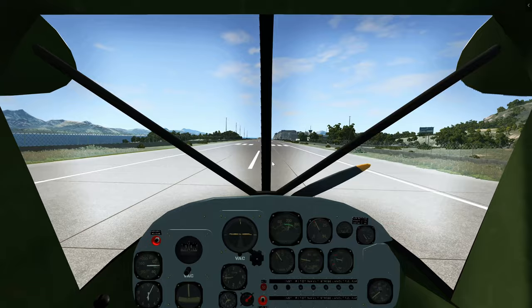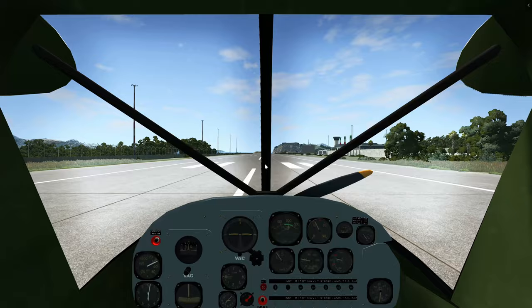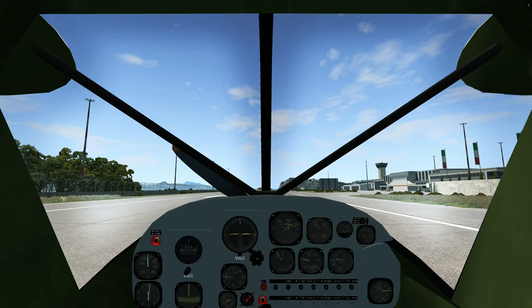Let the airplane come down. Gently flare. Gently bring the throttle to idle. Flare. We have landed. Now push down so that the tail doesn't smash onto the runway. Landing successful — roll-out phase.